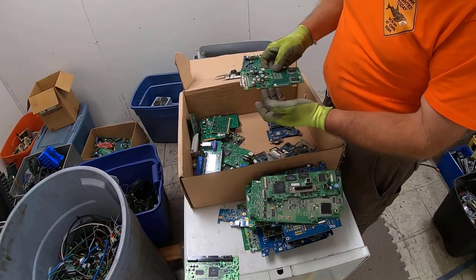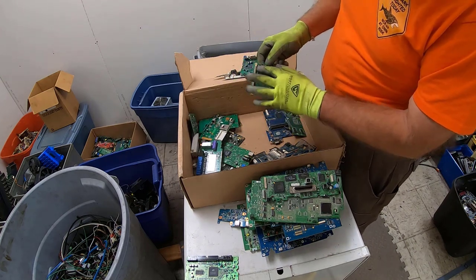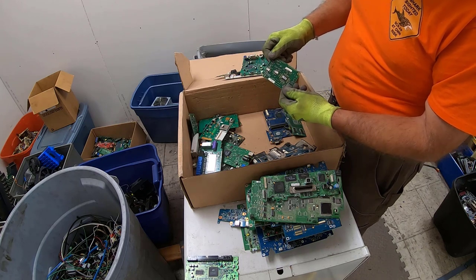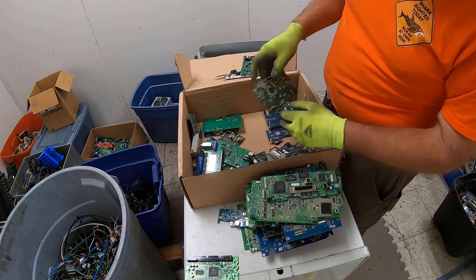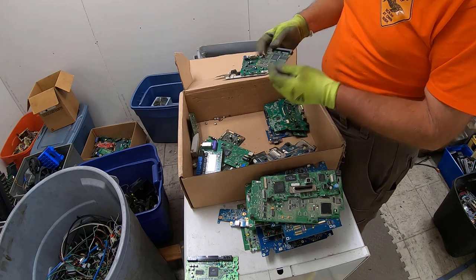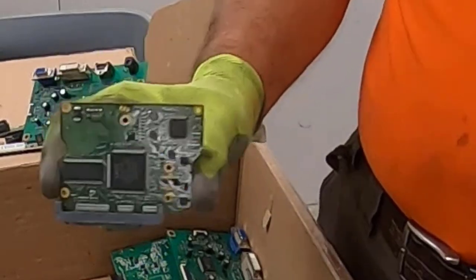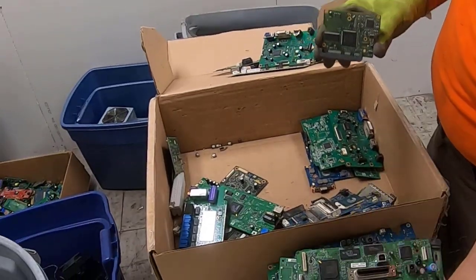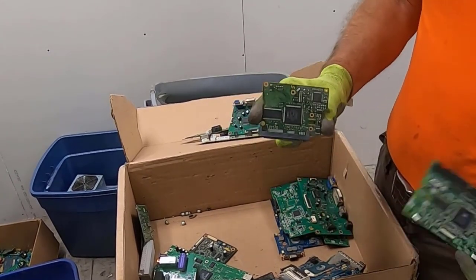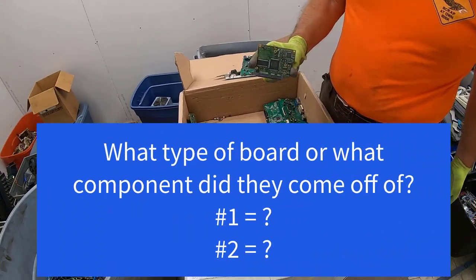This would have been a PCI card as well — you can see the gold fingers would have been right there. Nice gold slots there, bunch of ICs. What a fun little box to get. Thank you, Anthony and Audrey — I really appreciate it. Oh, look at that — I wonder what that came off of, what do you all think? So we've got two cards now that we're guessing what they came off of. Go ahead and leave in your comments: what kind of device did number one come off of, and what kind of device did number two come off of?